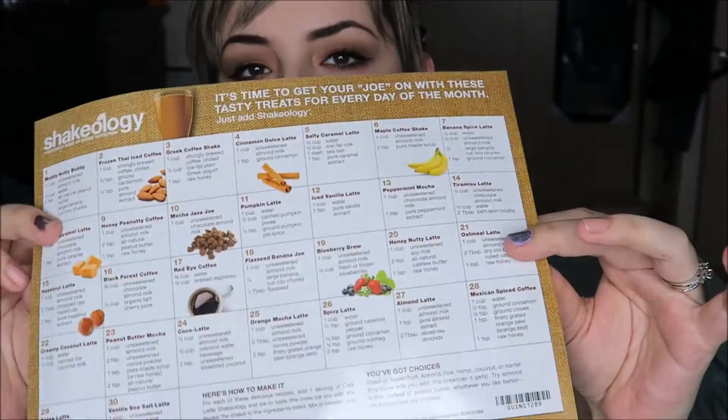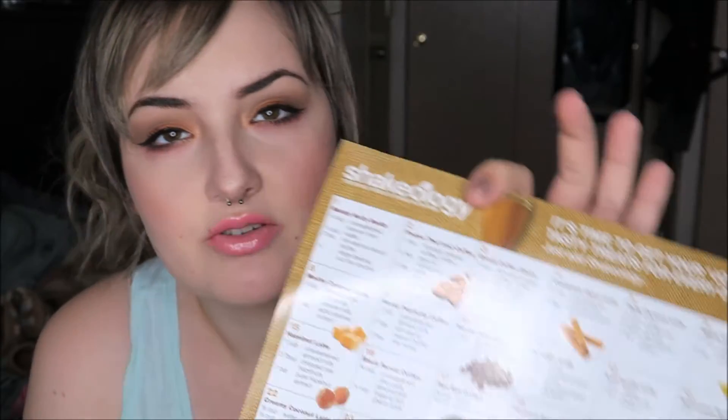There's a little guide of recipes for what you can mix your Cafe Latte Shakeology with. Day one is called Muddy Nutty Buddy — unsweetened almond milk, peanut butter, a large banana, and your Shakeology, which is basically what I did today. It's just different recipes and combos you can do for your shake, which is pretty nice.